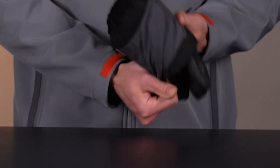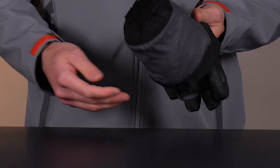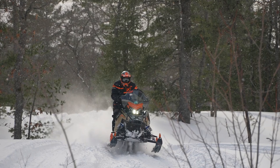Inside the glove, you can see a nice fleece backhand that's also going to keep you warm, and then a lighter moisture-wicking material on the palm. So we really optimize the construction throughout the glove to keep it as comfortable and as easy to work with as possible.